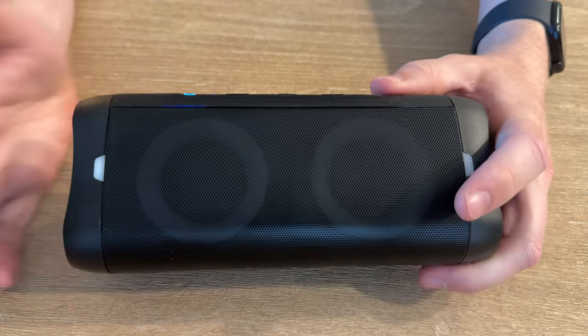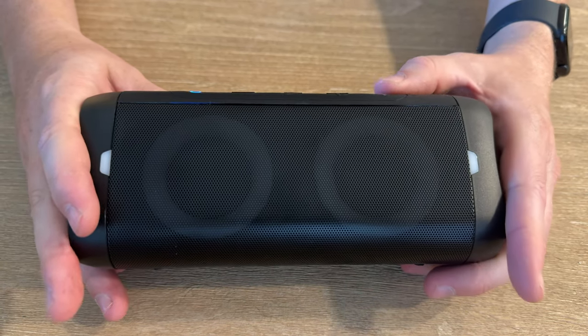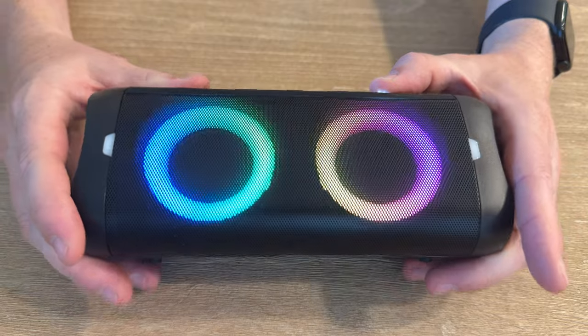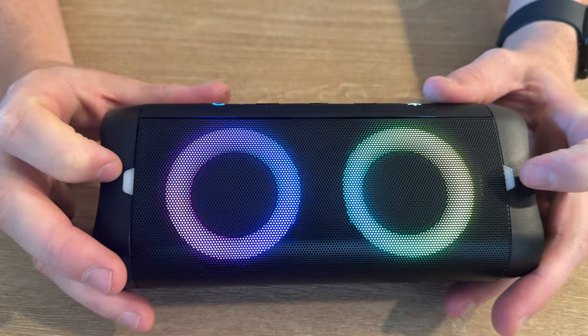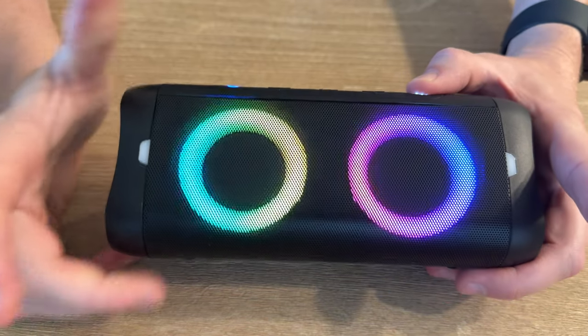This Bluetooth waterproof hands-free calling wireless speaker is awesome and you're able to select the speaker color. These are adjustable and these are little strobe lights, so it makes a lot of fun and they react to the music.